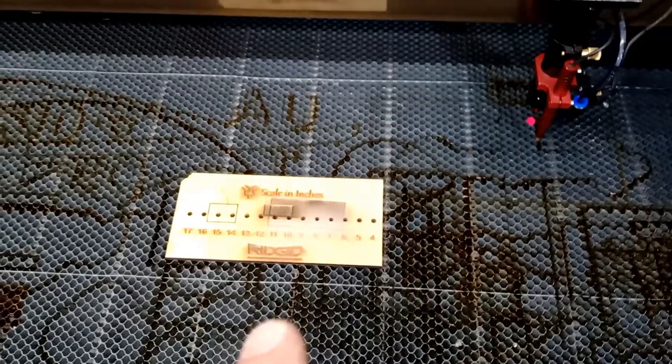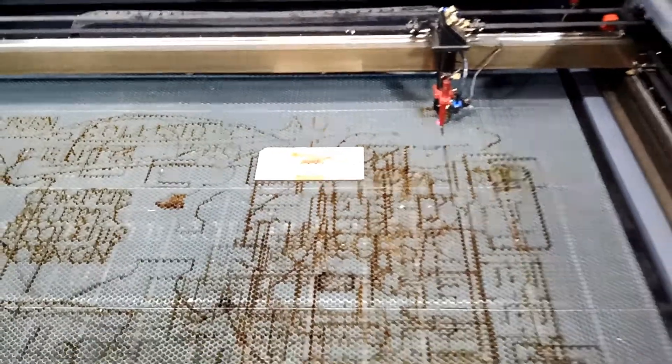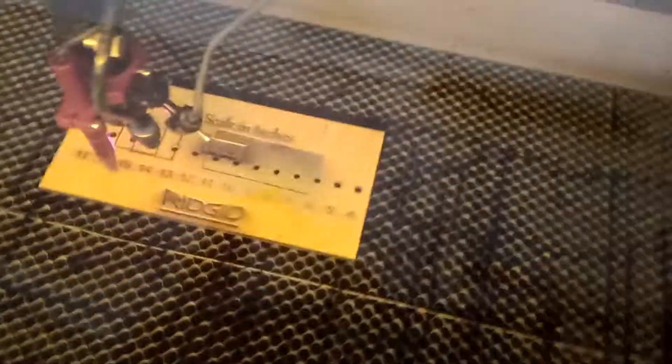Now we put it to the test. I put a piece of wood in, I'm going to engrave and cut it, close the door, and hit start. It's cutting — and here's the smoke. There is smoke of course because we're engraving, but it's not staying around — it's actually getting sucked in very well.